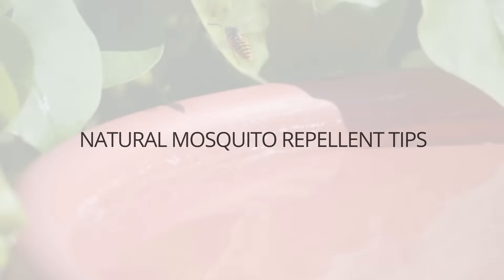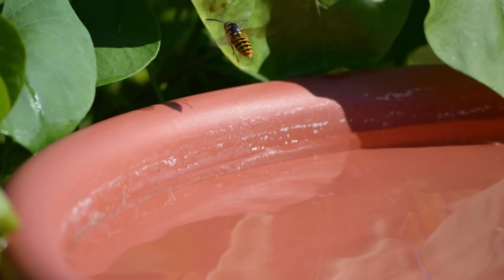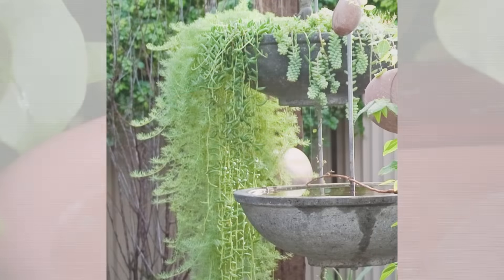Keeping mosquitoes at bay during the warmer months of the year can seem like a full-time job, but it doesn't have to be. Are you interested in chemical-free mosquito control solutions? Here are a few simple, natural mosquito repellent tips for maximizing your time outdoors.